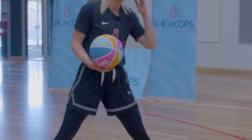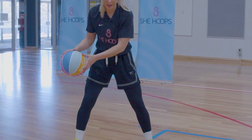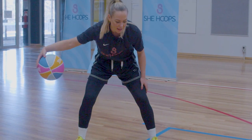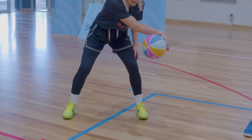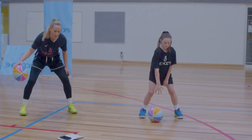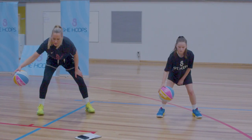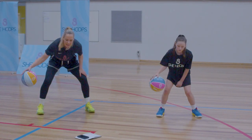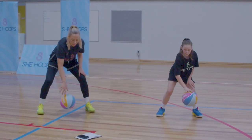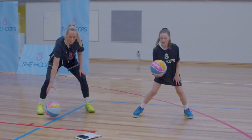Great job everyone. Now we're going to do our V dribble. Starting with the ball in our right hand, we're going to push it across our body and pull it back. My hand is on one side of the ball and then I'm pushing it back to the other side of my body with my hand on the other side. Let's try and keep it below our knees. Now that we've got the rhythm, let's try and get it as wide as we can.